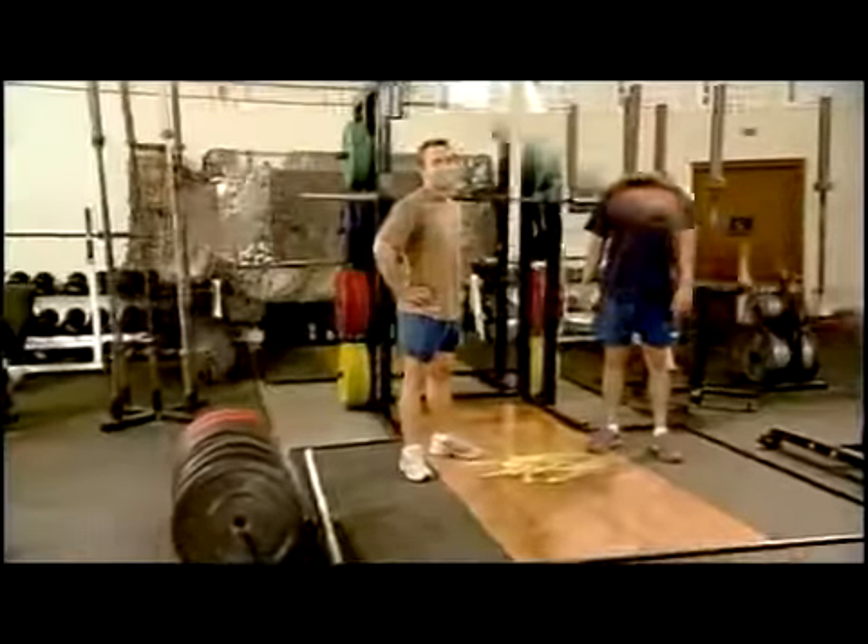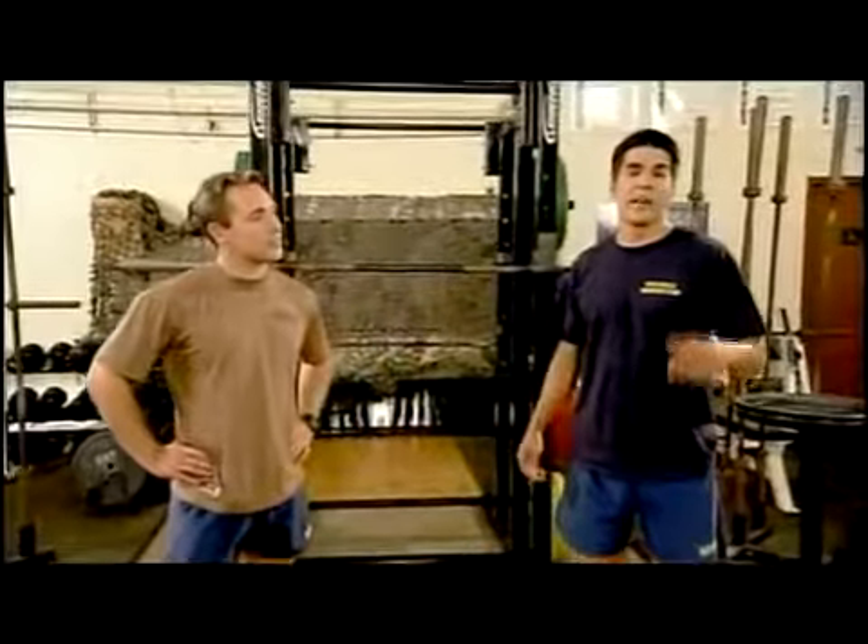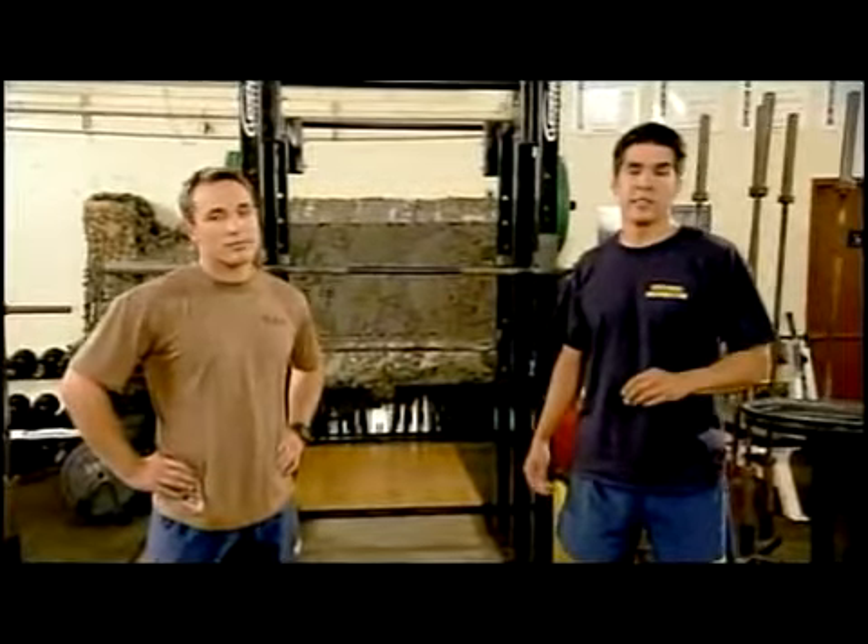That's one round: five overhead squats, ten glute ham developer sit-ups, and ten back extensions. The workout is as many rounds as you can complete in twenty minutes. For those who don't have access to this specialized equipment, we're going to show you three simple substitutions for these exercises.